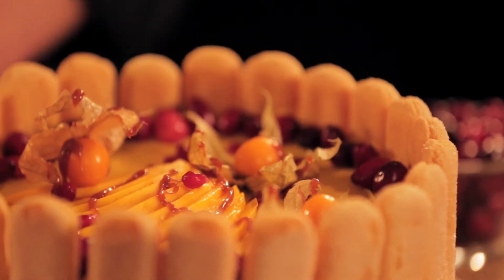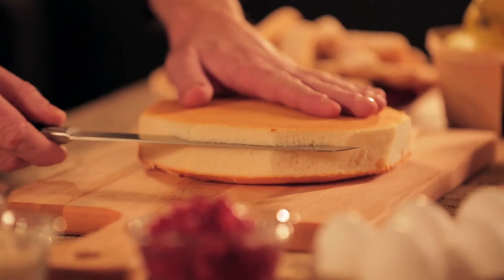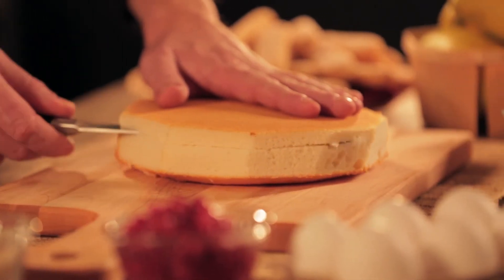Trim the sponge cake so that it will fit into the bottom of the pan with the ladyfingers. Then cut it horizontally into two or three discs.